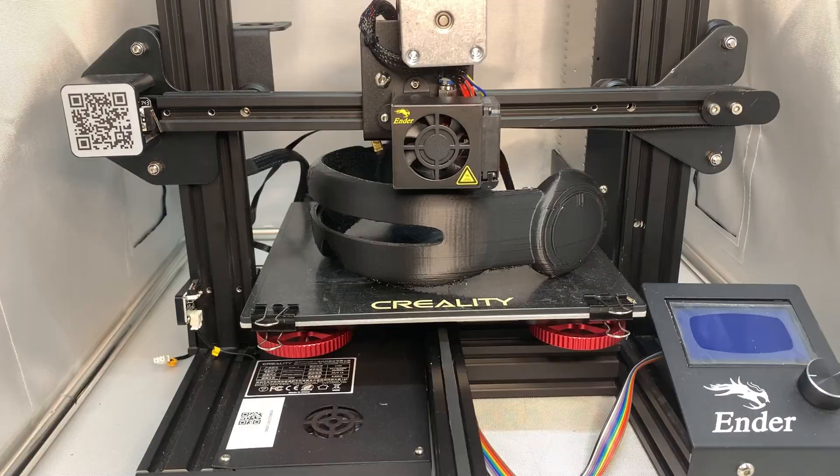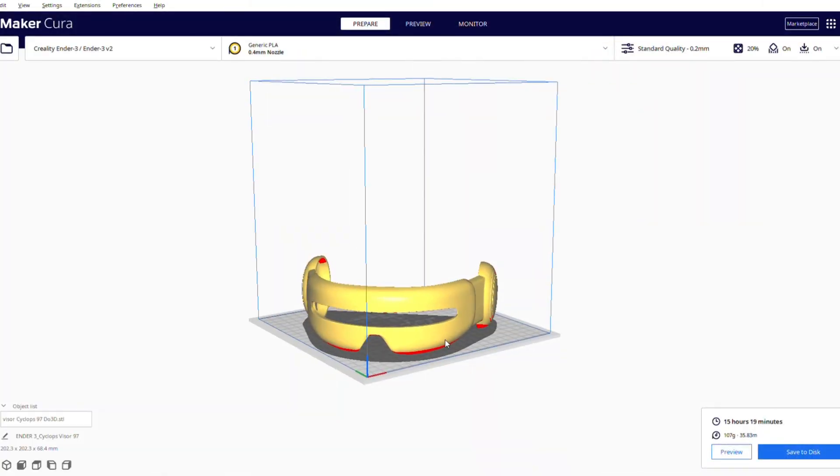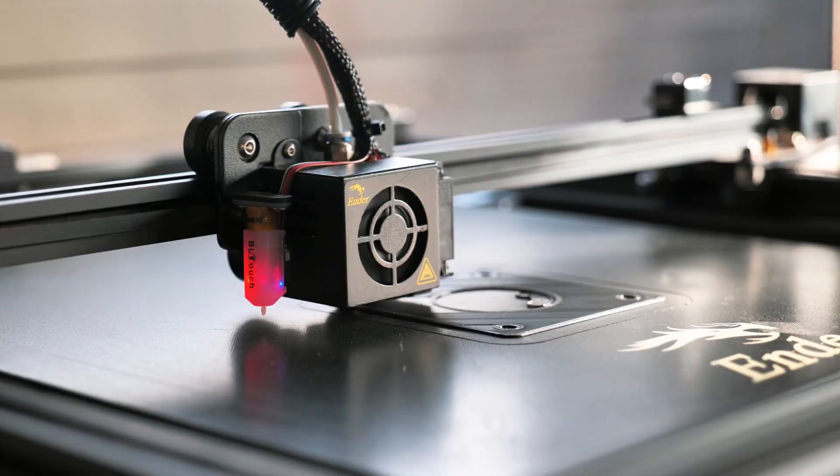Before we go any further, what is 3D printing? In simple terms, it's the process of creating a three-dimensional object from a digital file. A 3D printer adds material, called filament, layer by layer to form a desired object. Think of it like a glorified glue gun.